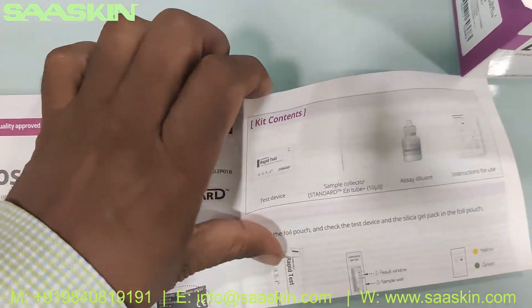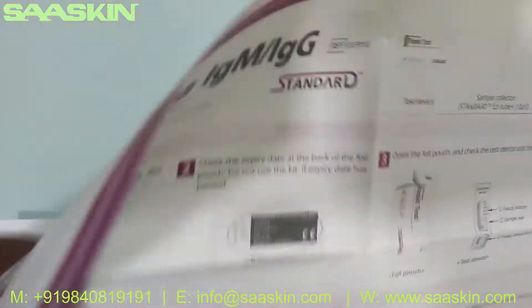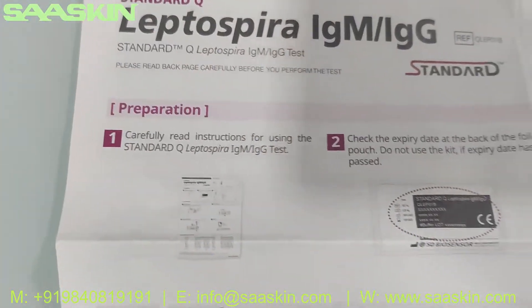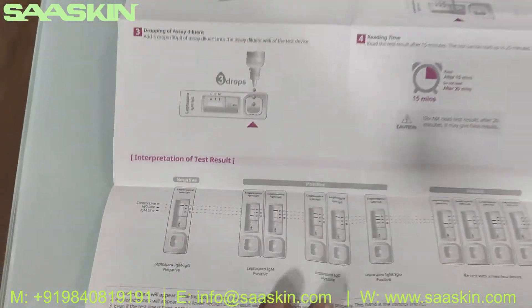It's a detailed brochure. You can see here: Standard Q Leptospira IgM IgG antibody test kit. You get the preparation, test procedure, and interpretation of results. This is how the brochure looks like.